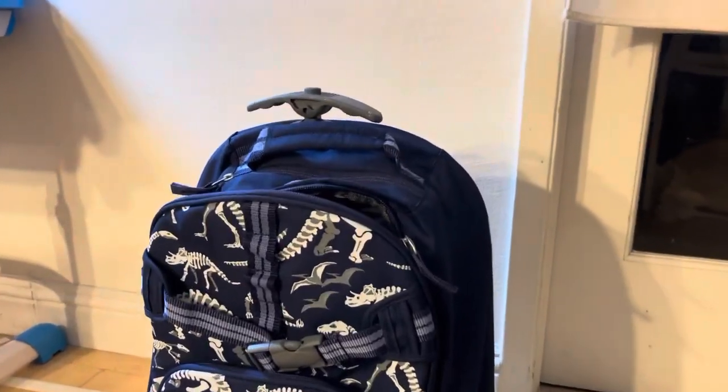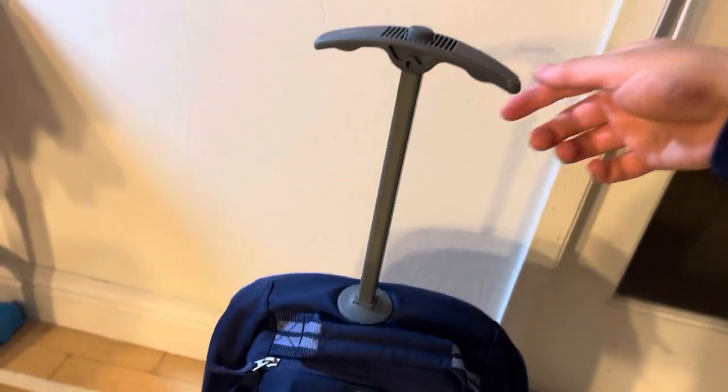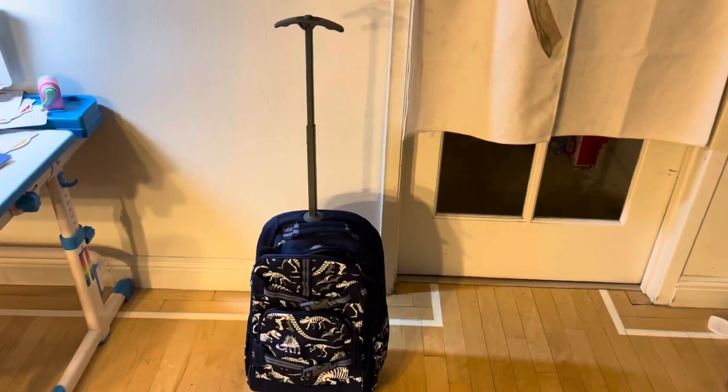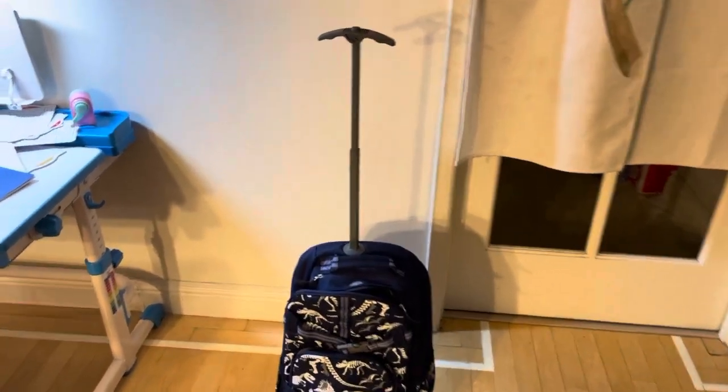I recently bought this Pottery Barn roller backpack for my son who is a first grader. He likes it so much. The handle is very easy to pull up and down as shown in the video.